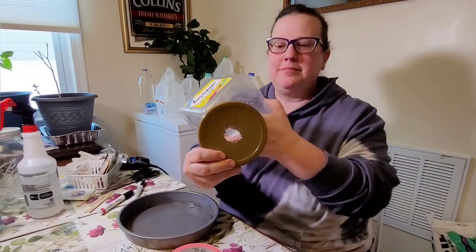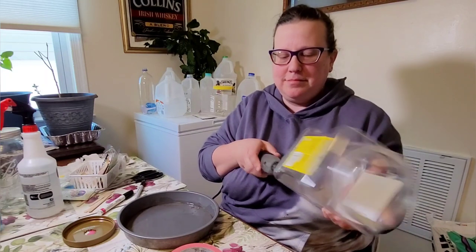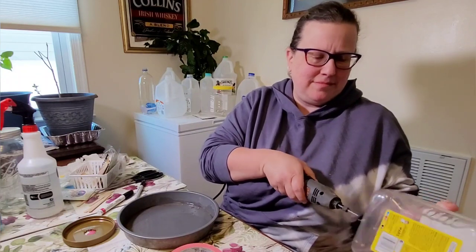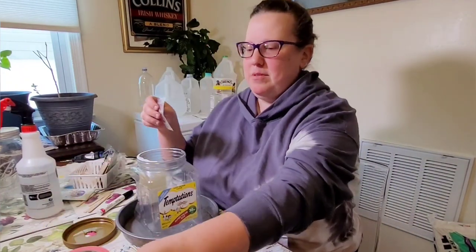I'm using a slightly different container this time — a cat treat container I got from the no-buy group when I asked people for containers to grow my seedlings in. This is a great option if you dislike duct tape because it has a screw top lid. I cut some holes in the screw top lid using scissors and by drilling little holes in it.